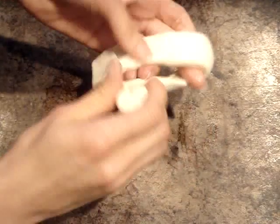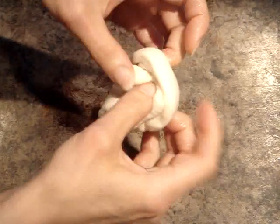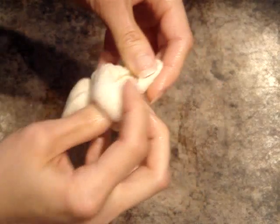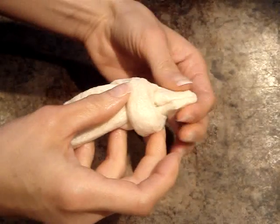Now to make the birds, I'm just going to take one breadstick and carefully tie a knot in it towards one of its sides. Now with the shorter side, I'm just going to squeeze it into a triangle. This is going to be the head of the bird with a beak.